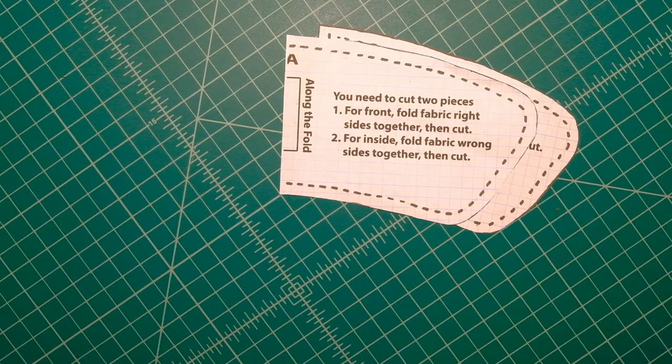Welcome everyone. This video is in celebration of National Quilting Day, which is on Saturday, March 16th, 2019 — the same day this video will be posted. In celebration of the day, I thought it would be great to do a very simple two-project sew-along. So, here we go.